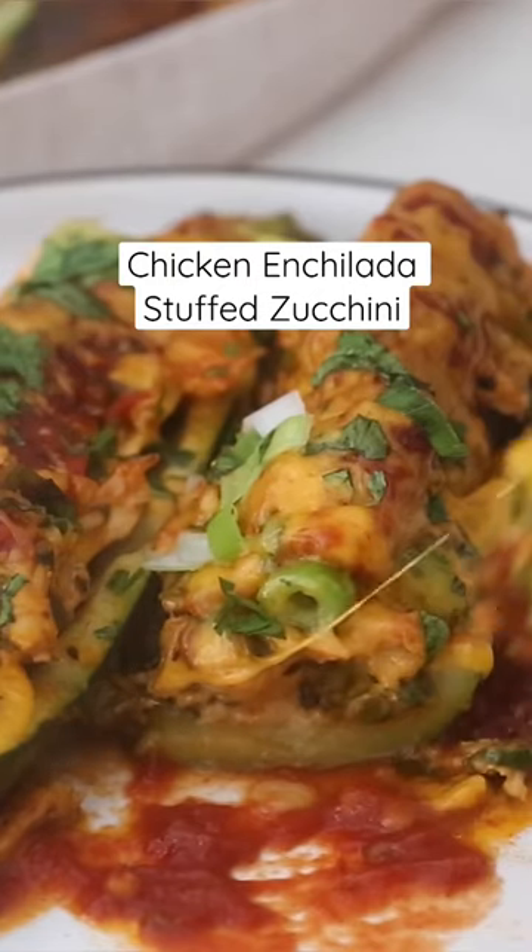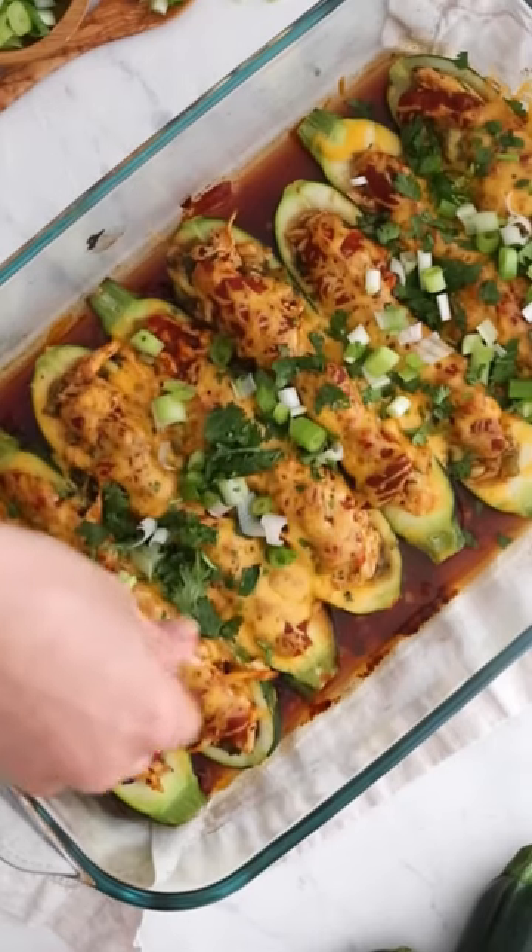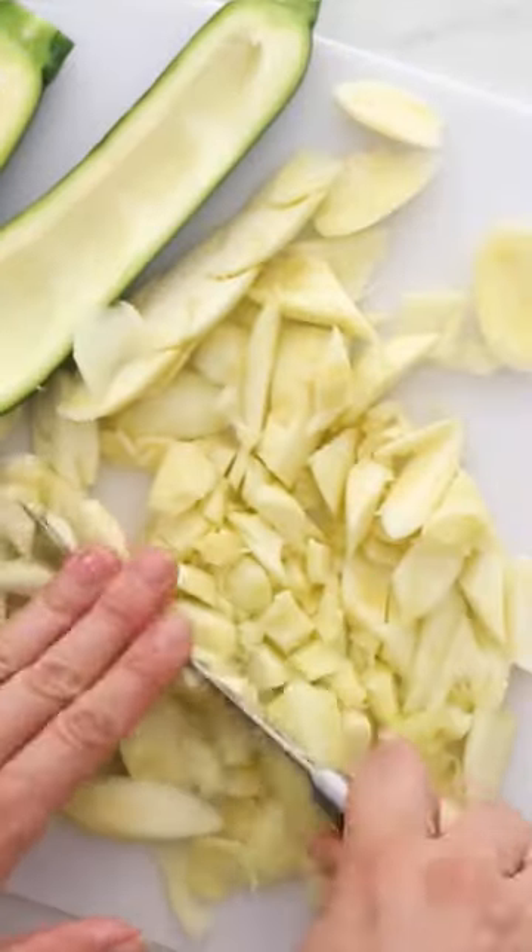I know these chicken enchilada stuffed zucchini boats are not traditional, but they're so good and such an easy way to get vegetables into your diet. The inside of the zucchini gets chopped up and then sautéed.